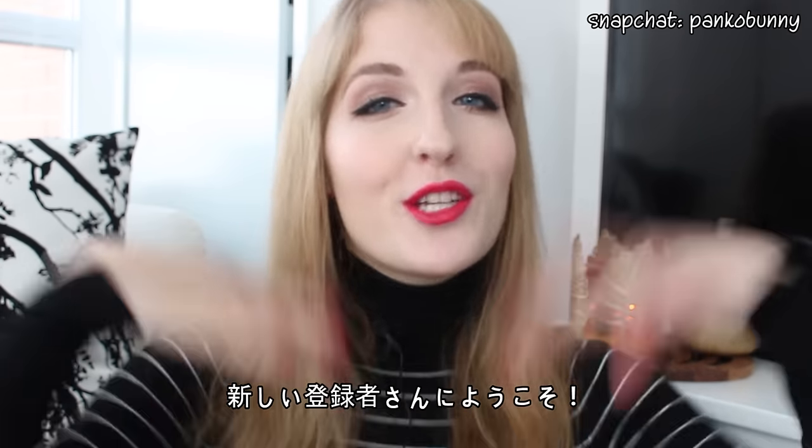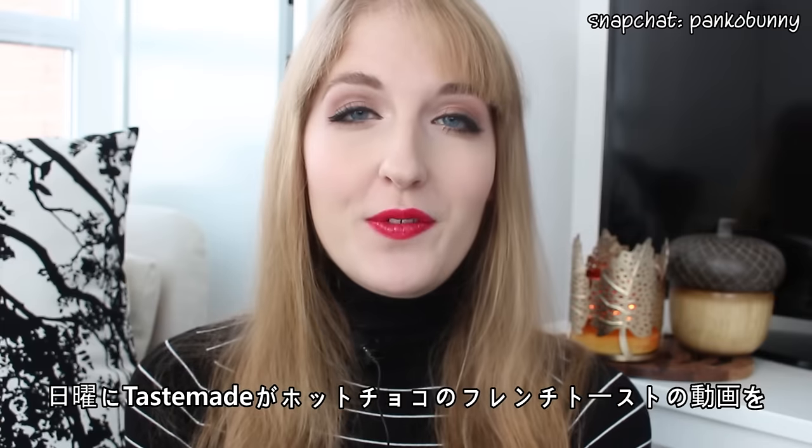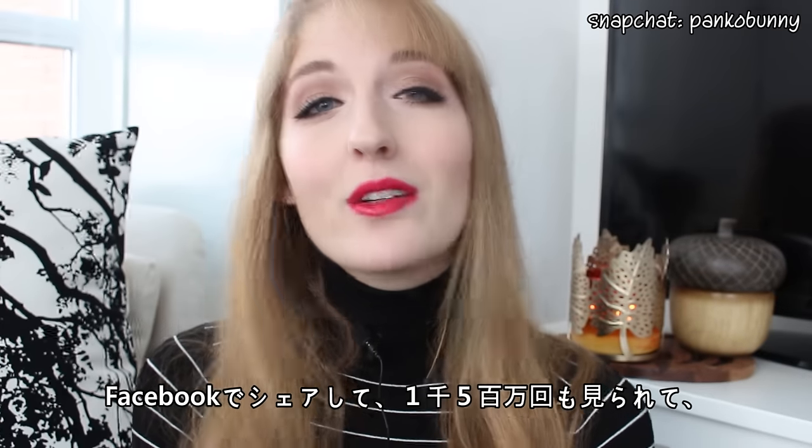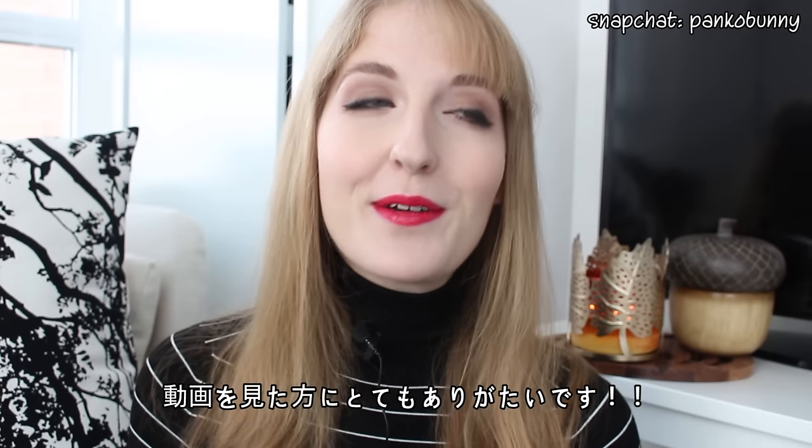I also wanted to say a welcome to my channel to all of the new subscribers. On Sunday, Tastemade shared my hot chocolate french toast video on Facebook and it went viral and is almost at 15 million views right now. So if any of you guys are one of those views, I just wanted to say thank you.